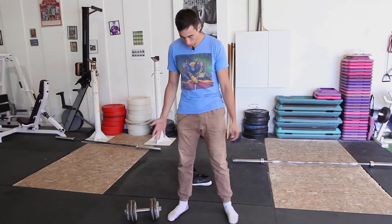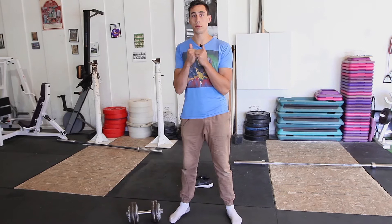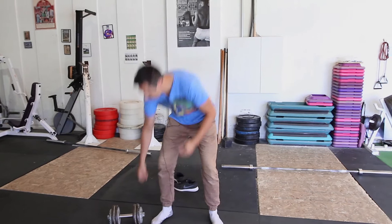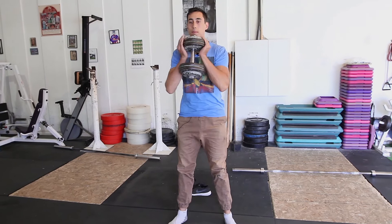The next thing we're going to talk about is your shoulder positioning when you're doing the lift. You want to make sure that your shoulders are locked in, as that will help to tighten up the T-spine as we're lowering down. So the way that would look — I've got my dumbbell, pop it up from the side.